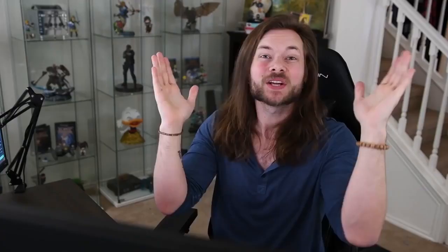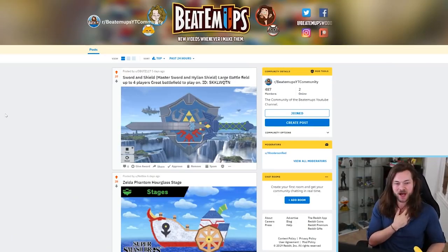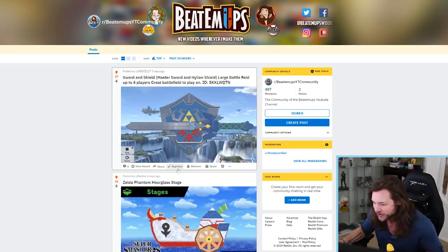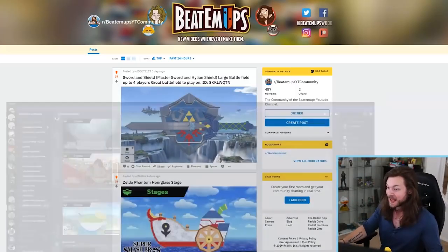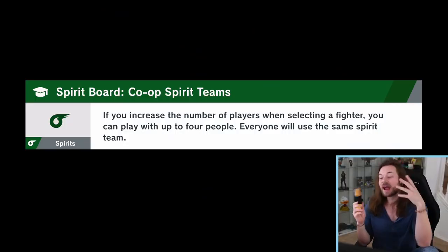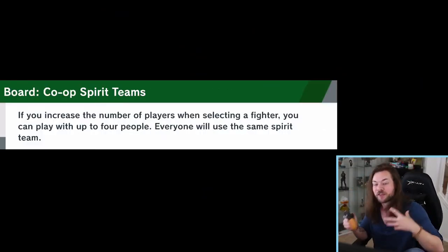I'm back with yet another Smash stage review. It's been a little while since I did this last, and I had you guys send me your submissions on my subreddit and on Discord. I haven't honestly looked at any of them yet other than the first couple I can see on my screen. Thank you to everyone that went out of their way to make stuff for the show.